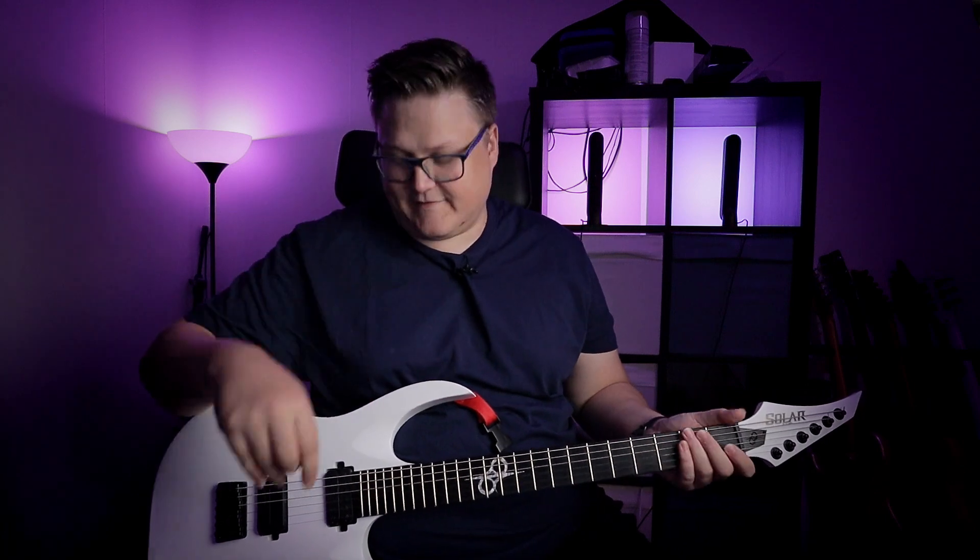So guys, this was all from me today. I really, really, really love my Solar guitar — it's so good. For the price, it's too good. I just want to thank you guys for watching. I'm going to play you out with some nice coil split from the neck pickup. See you guys, thank you for watching.